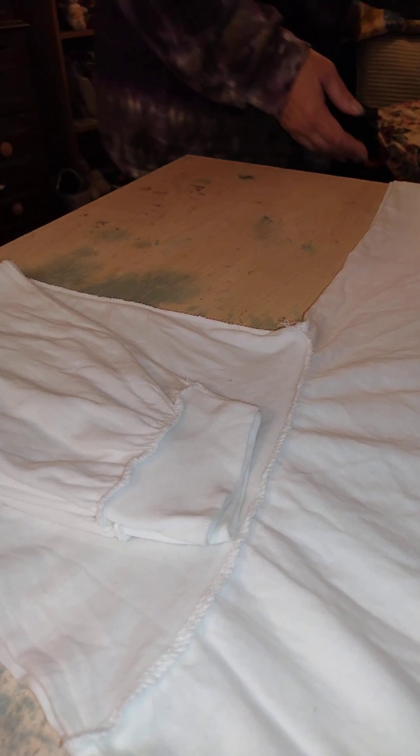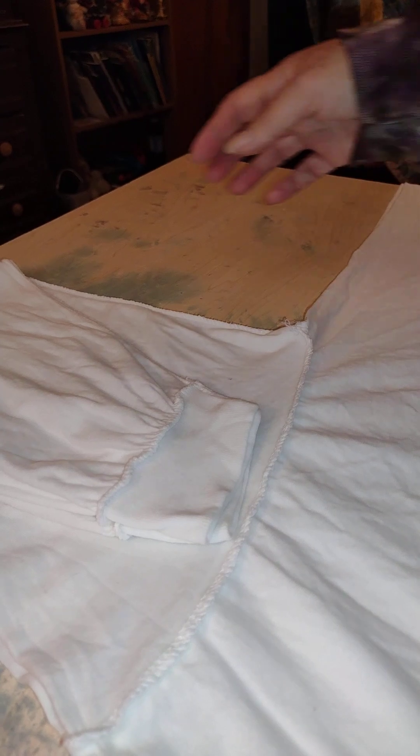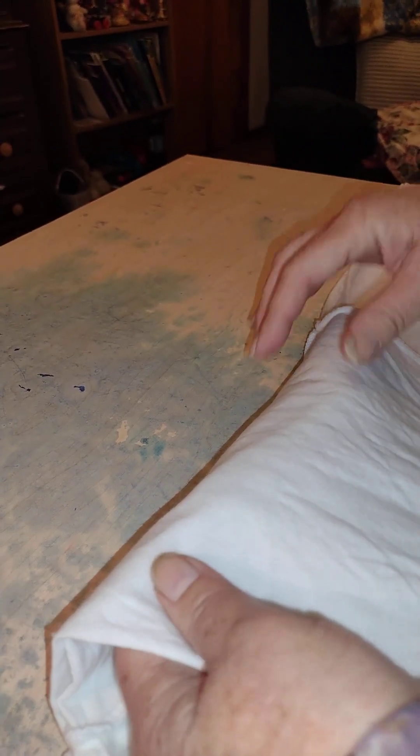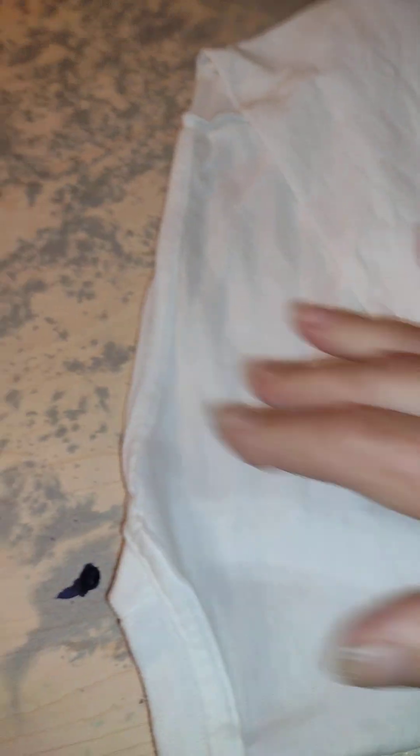Now I'm going to fold that complete sleeve one more time into the fold. I don't want that sticking up and out — I am flattening as much as possible.